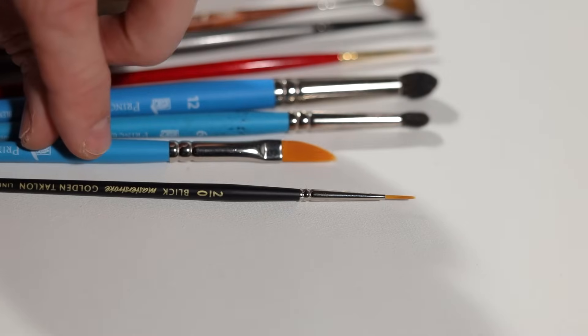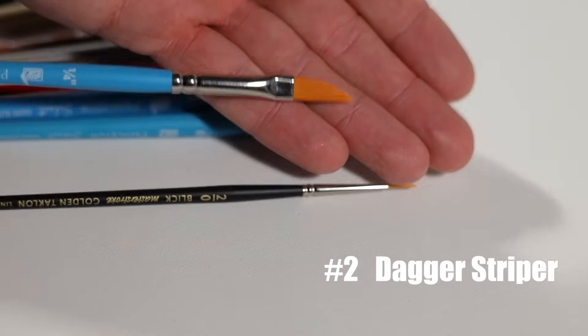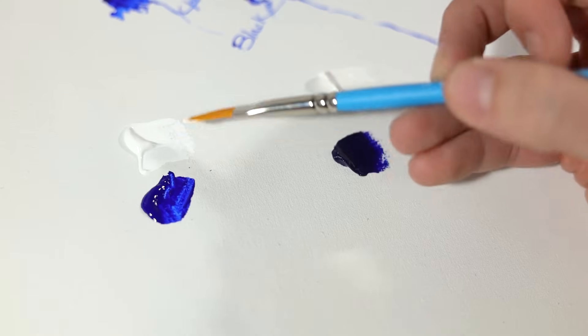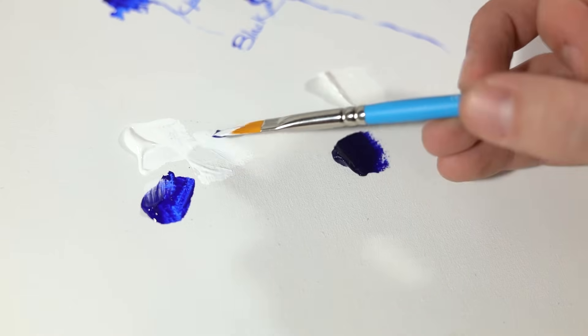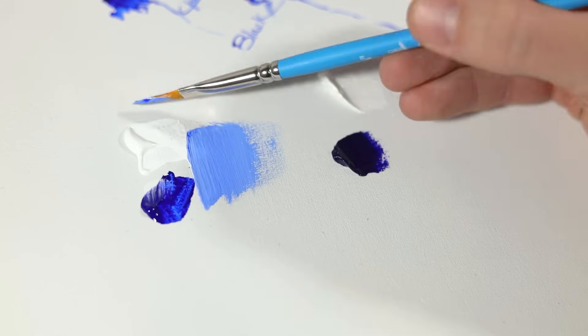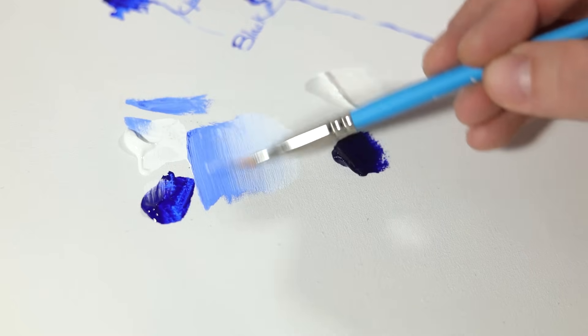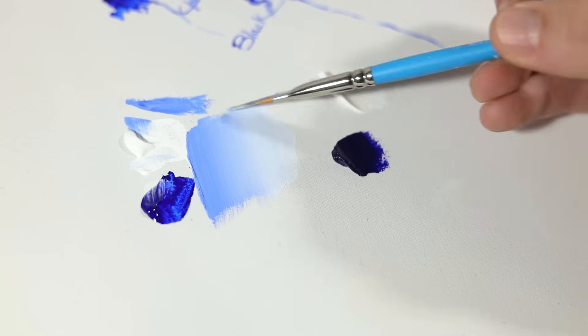Now speaking of thin lines, this beauty is a beast — this is the dagger striper brush from Princeton, and this is one of my all-time favorite brushes. By using the sharp bladed edge we can produce amazing blending effects with ease, and this is with acrylics — with oils it's even better.